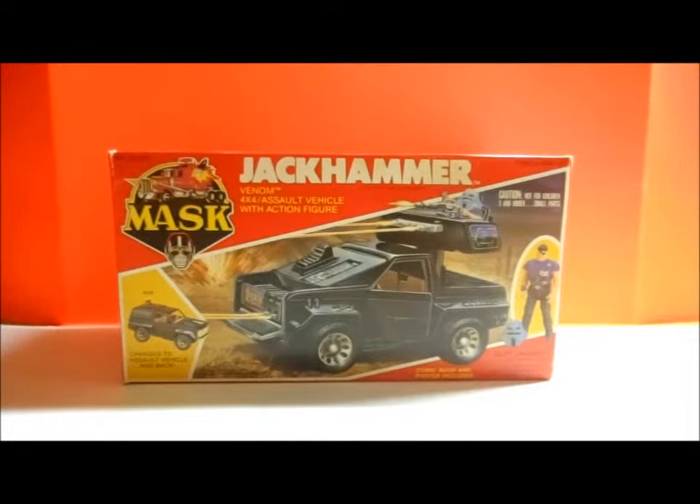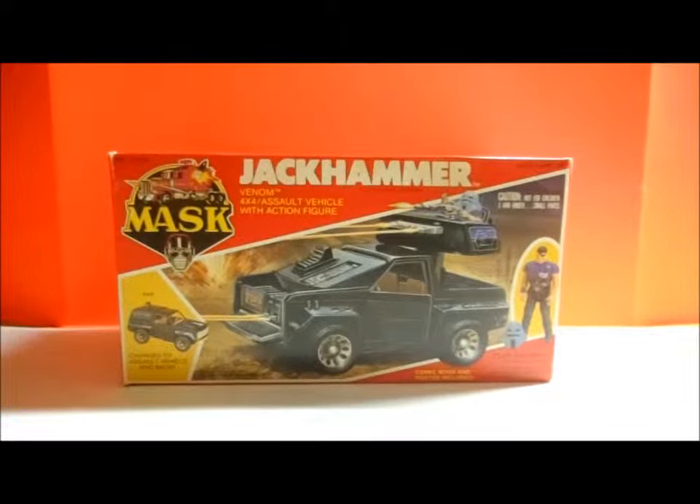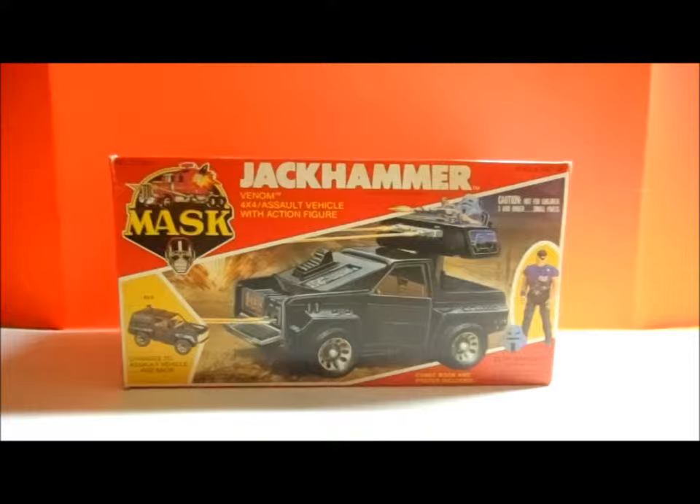Hey everybody, this is Ryan from MyAfterSchoolToys.com with another toy review. I am excited today because I get to bring you my all-time favorite MASK vehicle, the Jackhammer with Cliff Dagger. I love this MASK vehicle — I love everything about it: the way it looks, how it transforms. It was just really, really cool, so I'm excited to bring it to you today.